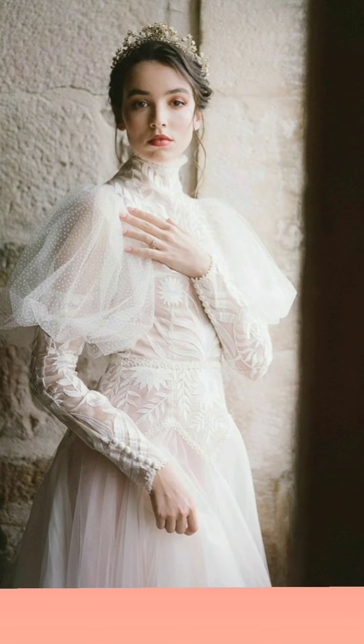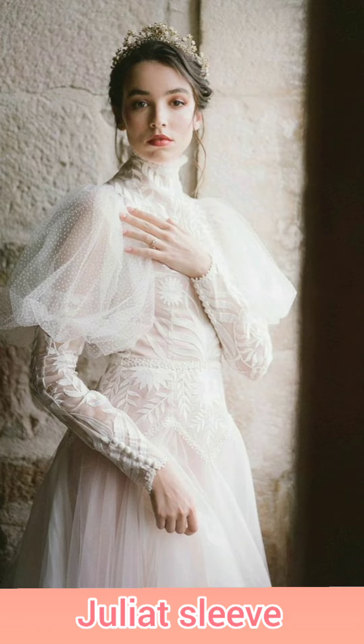Juliet sleeve is a tight sleeve, but it is gathered at the top. There are two parts in the sleeve — the upper part is loose, and it is inspired by Romeo and Juliet.